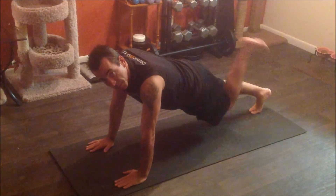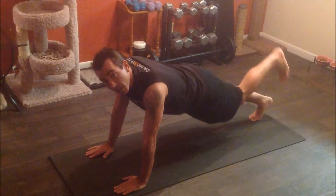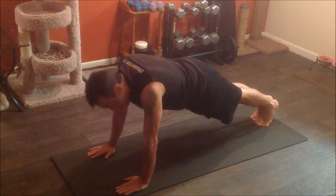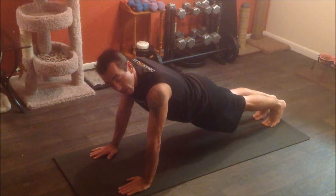One thing that a lot of people forget to do is with your feet down here — you want to make sure you're pushing your heels out towards the back of the room, and that's how you get that nice little work in your calves and also in your glutes.